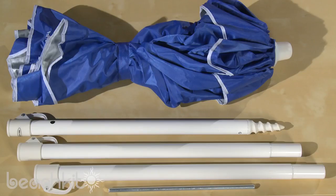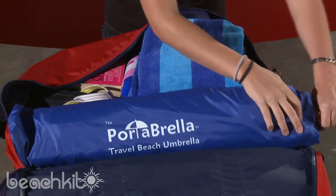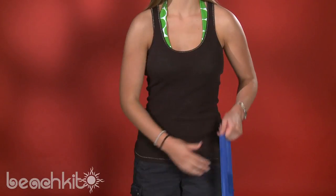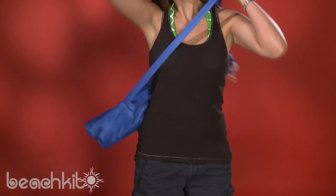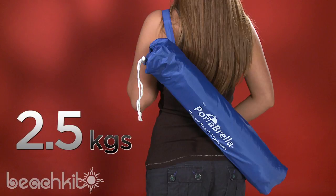This large portable beach umbrella breaks down enough to fit inside the compact carrying case seen here. You can put it in your bag with the rest of your beach gear, or you can just strap it around your shoulder and tote it like so. It's a very lightweight two and a half kilograms, so just about anyone can carry it.